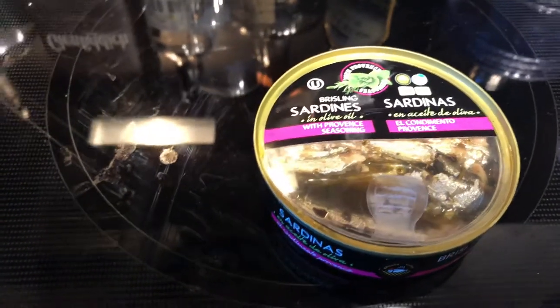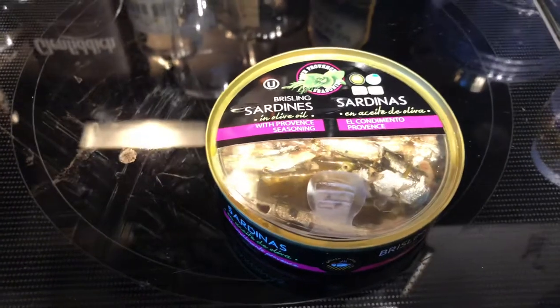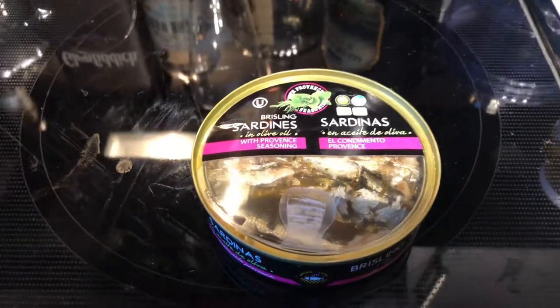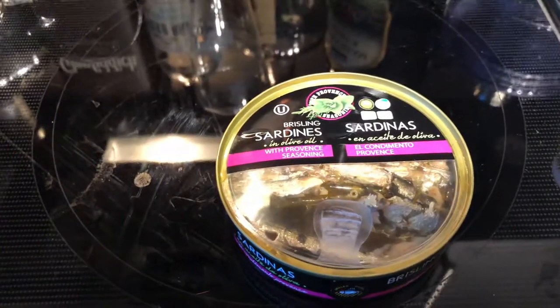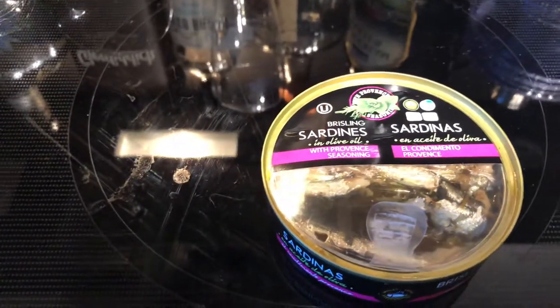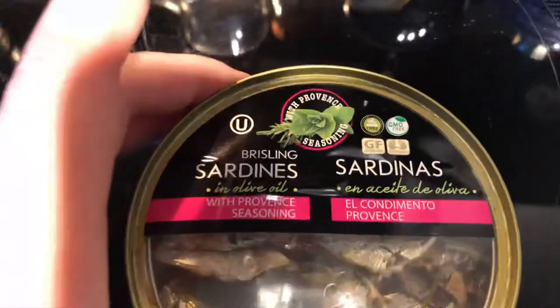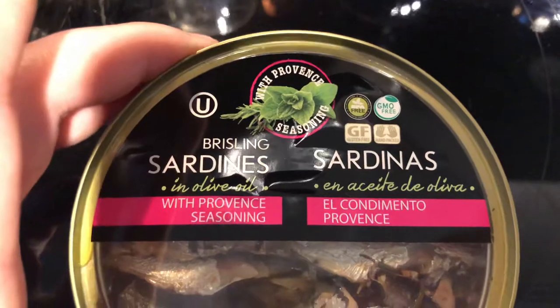On a scale of one to ten, I give it about a seven — nothing too special. If you guys enjoyed this video, press a like and subscribe for more videos. I've got a couple other videos on sardines if you'd like to check them out, and feel free to comment below if you've tried this specific sardine brand.